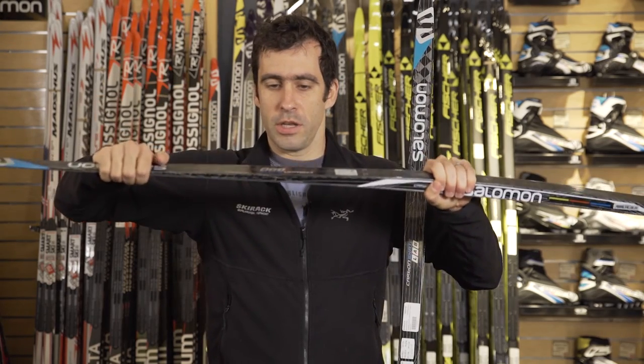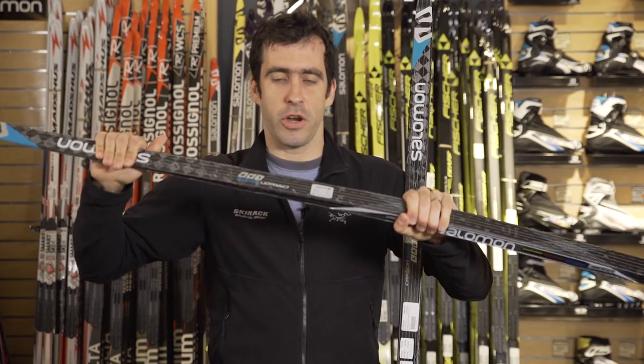We also carry what they call their blue or yellow version, which is designed for a hard-packed kind of all-around conditioned ski. Both versions are awesome skis, super lightweight, carbon monocoque, so the ski is really torsionally stiff and gives awesome tracking.